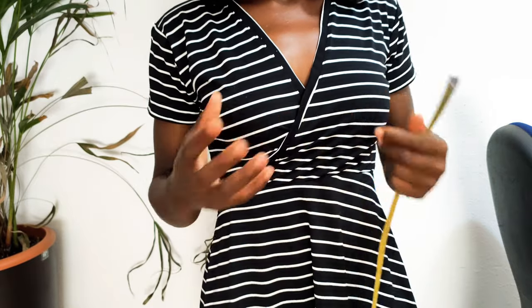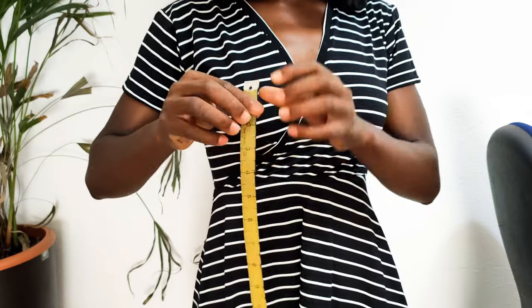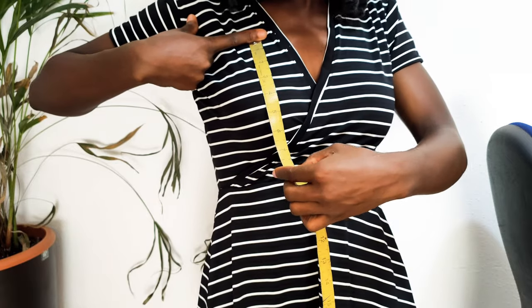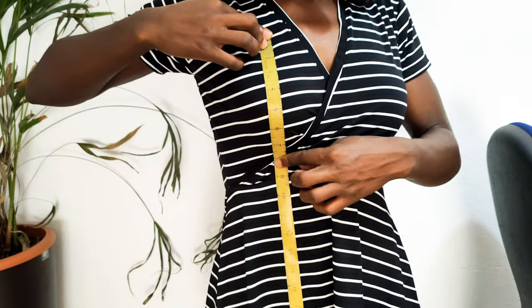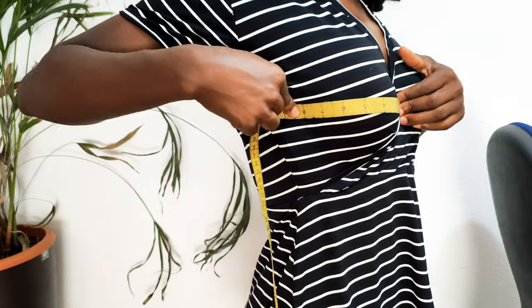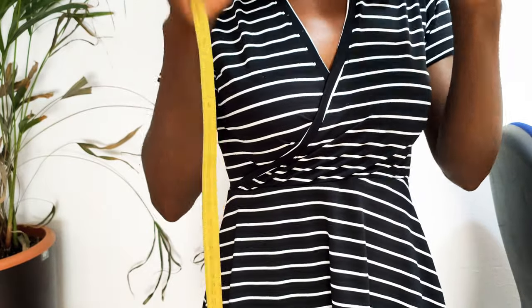For you to be able to make this bra pattern, these are the measurements you're going to need. You're going to measure from the top of your bust down to your under-bust — mine is eight inches. You also measure from the center of your bust to your side, which mine is also eight inches. So we're going to be using this eight-inch measurement for our square.